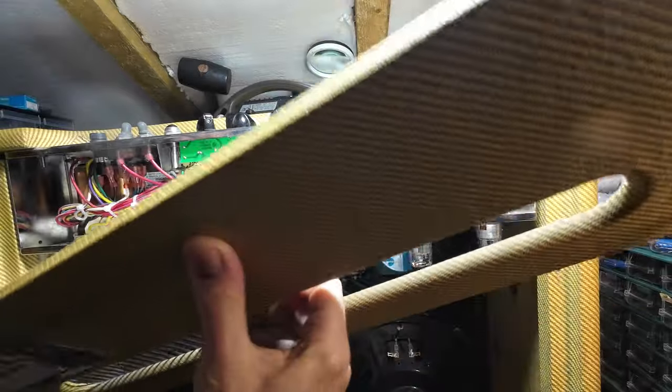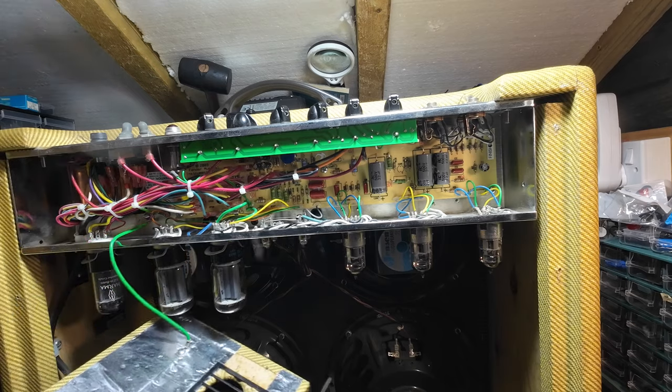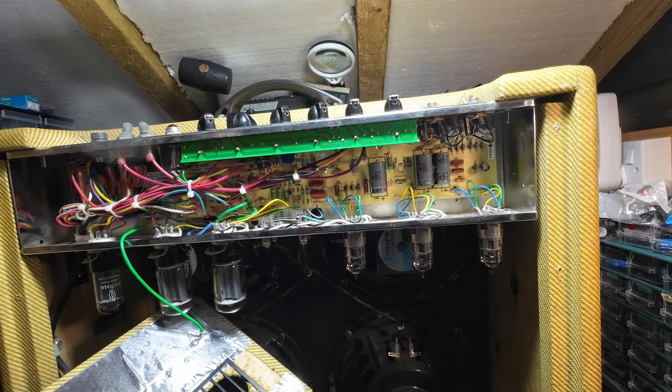Right, now I need to get this ground off here. We've got a ground wire on here, so we need to remove that.